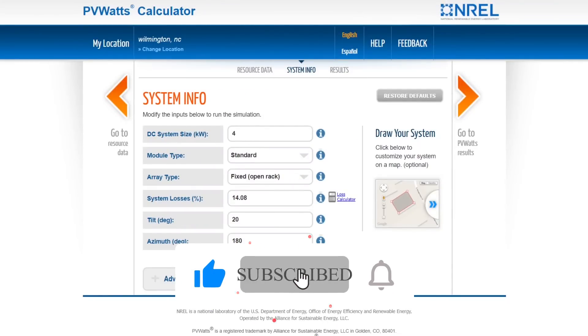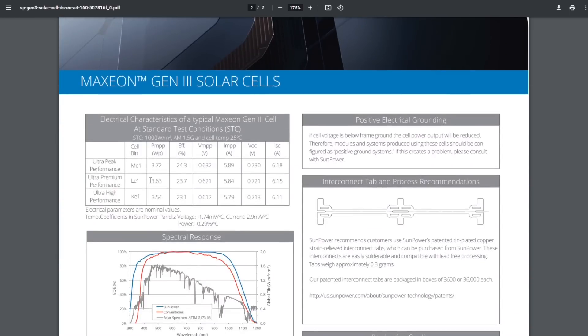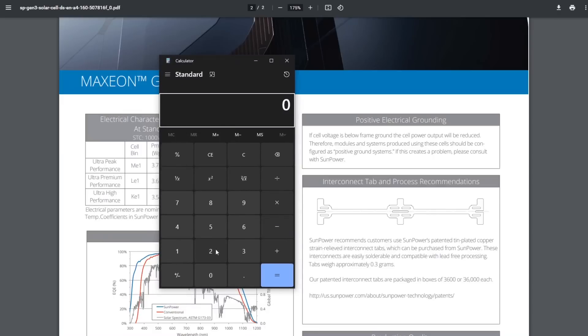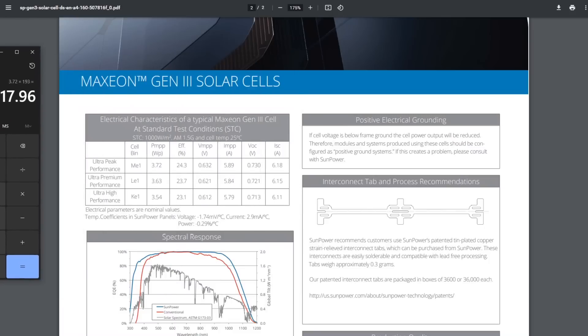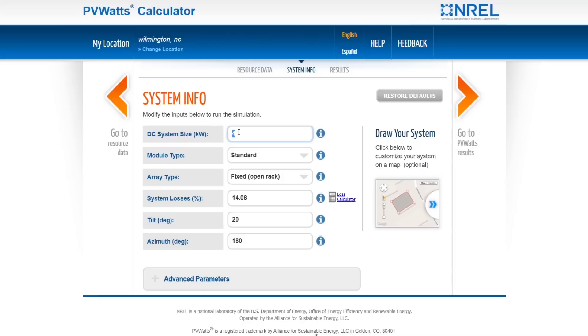So what do we know about the Aptera? We know it's using Maxion Gen 3 solar cells. Each of these solar cells is 3.72 watts. We've calculated exactly how many solar cells are on the Delta, which is 193. That gives you a system that's 718 watts. So we'll put in 0.718 kilowatts.